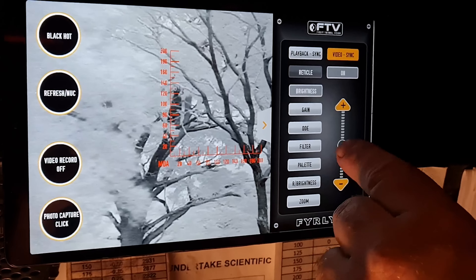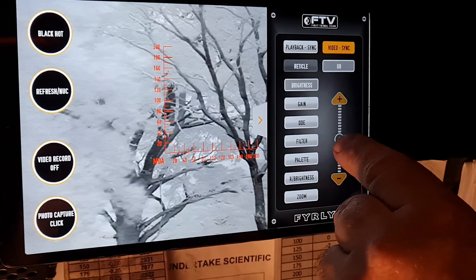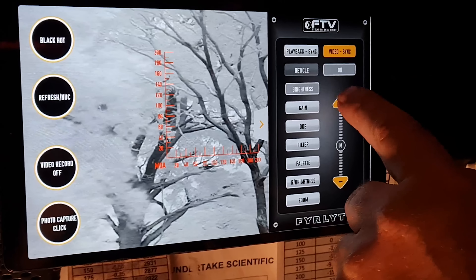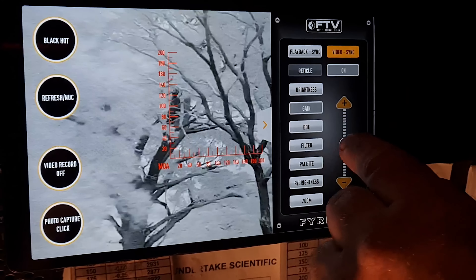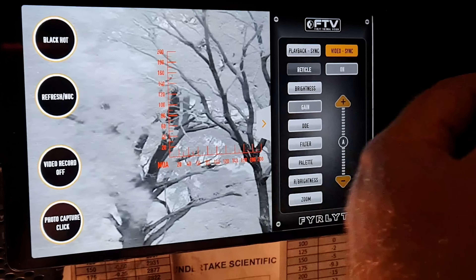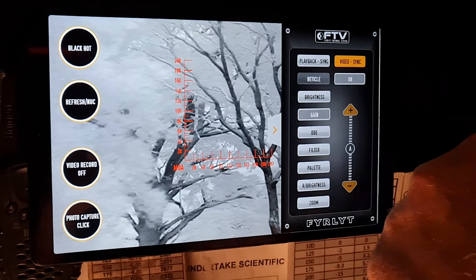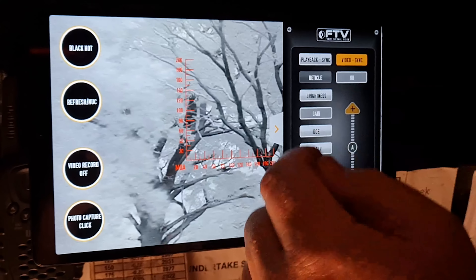Image brightness can either be manual or automatic. If you set it to manual, you adjust it with the positive and negative controls. Gain is similar — you can go to automatic gain, which most people use. Gain simply deals with temperature differentials. As temperatures get closer together, you tend to need more gain, but for most people it's better just to run it on automatic.